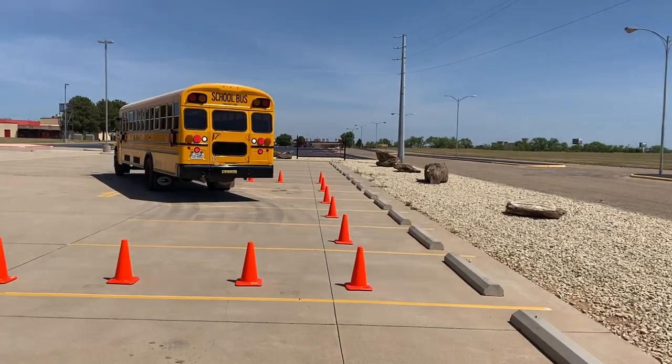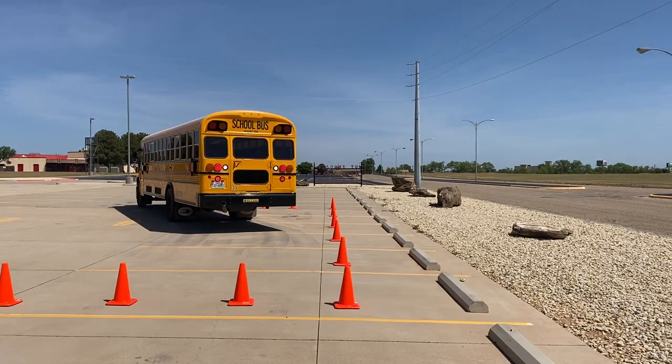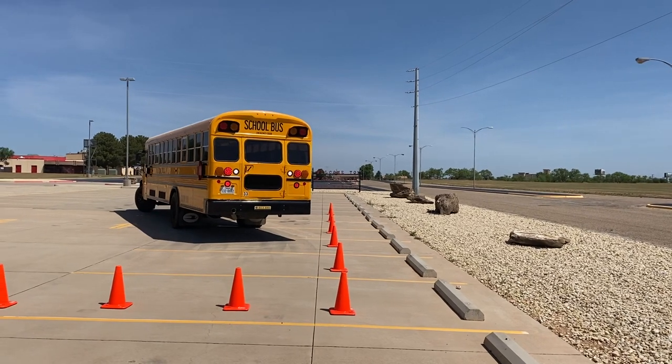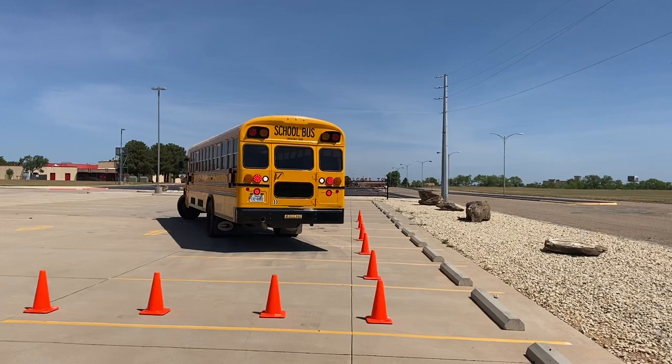All this time, you need to know that the bus cannot cross the set of cones. If she's done her job right, it won't — it will get close. You can see she stopped, she's turned, she's cutting it hard. We did not cross.